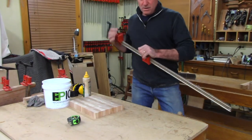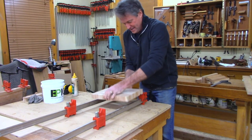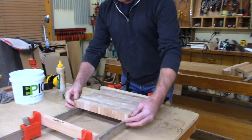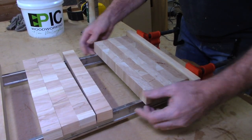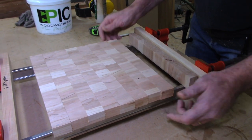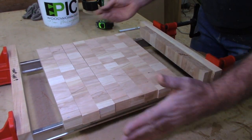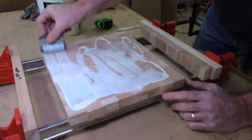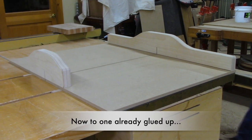I'll just show you the glue-up method here. We're going to bring up the clamps again. Just to keep myself organized, I'm going to drop them all down this way. Because they were sanded together, they are all perfectly a plate. Now I can get the glue on here and really move along. I'm going to trim the ends here.